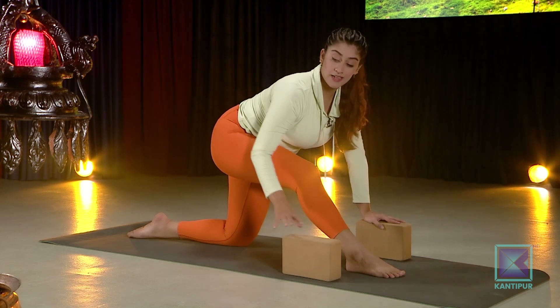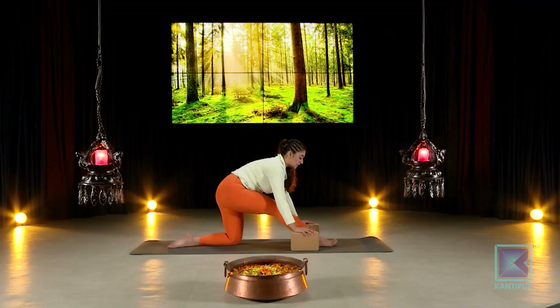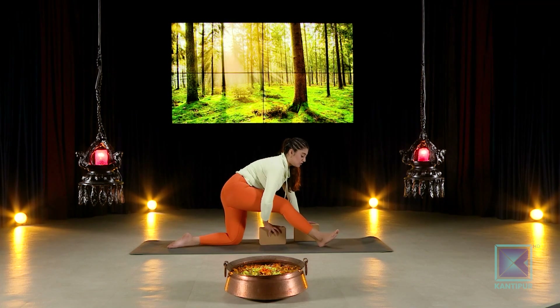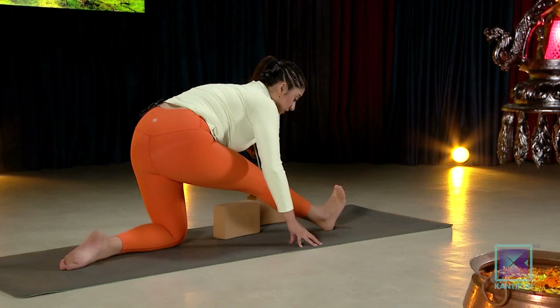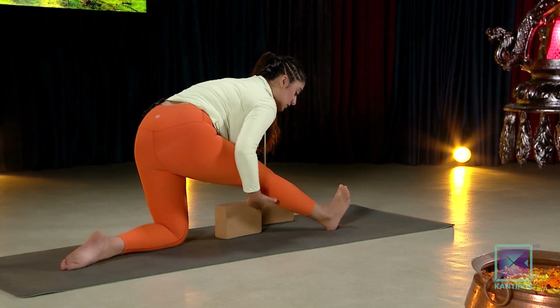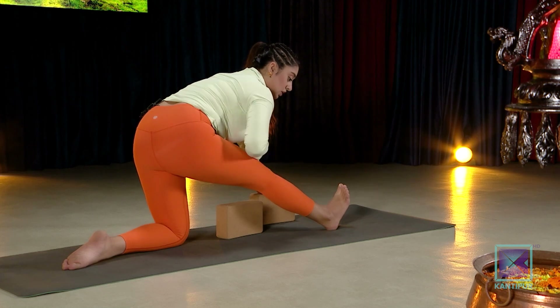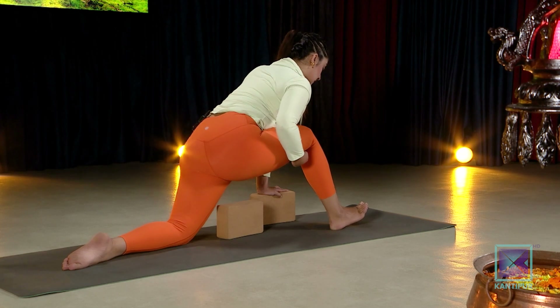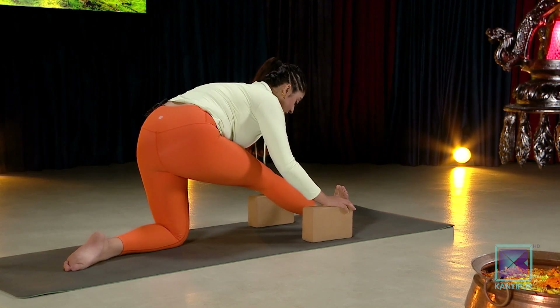The half split stretches the exact muscles used in a full split. Bring your chest toward your thigh to deepen the stretch. If you take your heel away from you and bring your chest and shoulders down, this intensifies the stretch — that is your goal. Pulsating movements are great here. Be careful of a locked knee versus a soft knee — avoid sudden jerk movements. Gently bend, come back in, stay for at least five deep breaths.